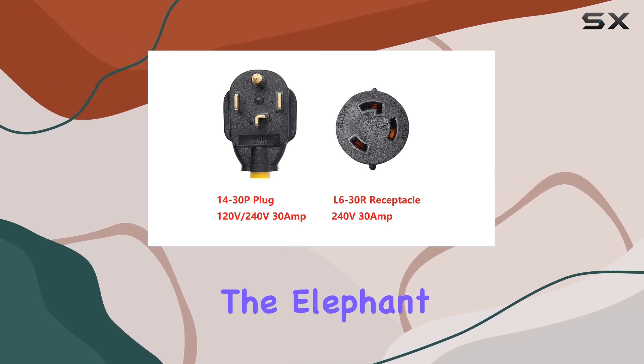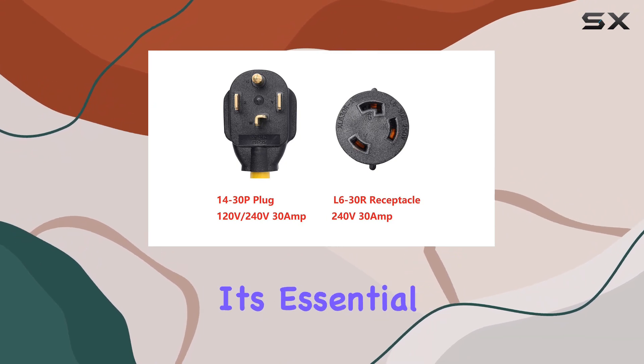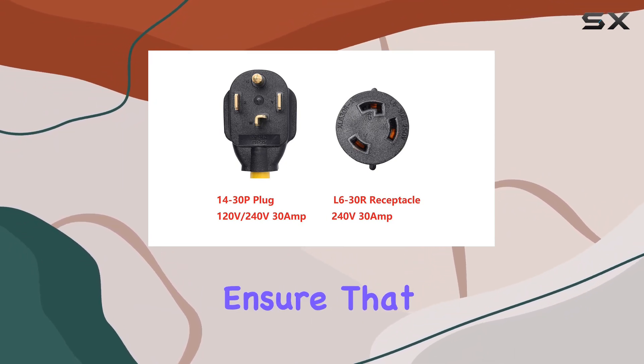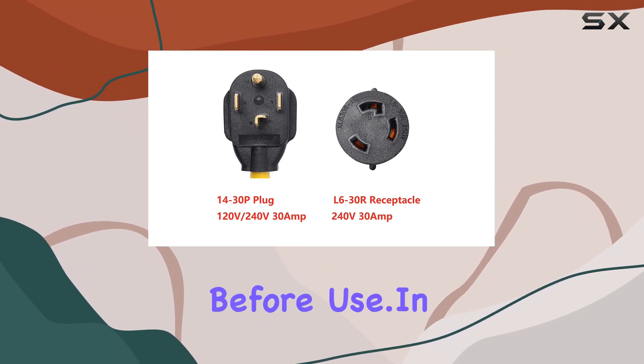Now, let's address the elephant in the room — the lack of UL listing. While this adapter is not UL listed, it's essential to exercise caution and ensure that it meets your specific safety requirements and local regulations before use.